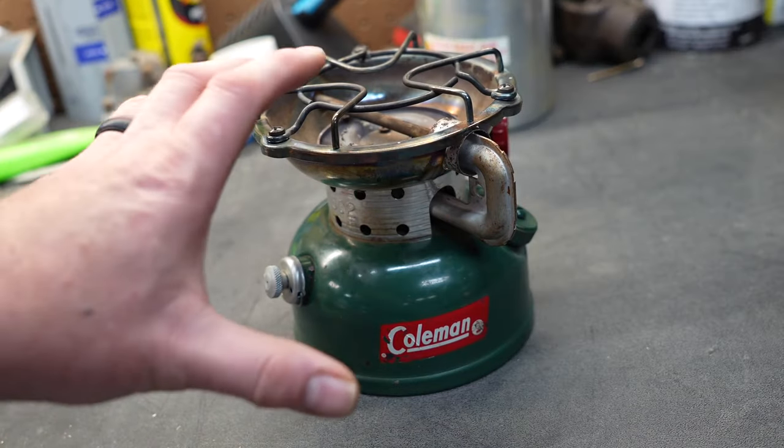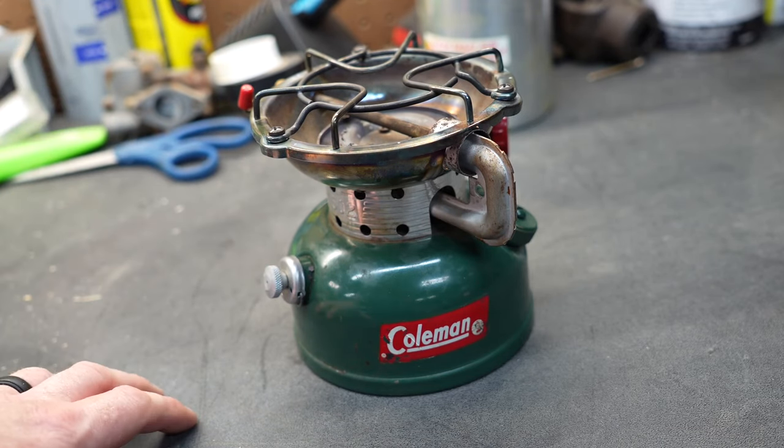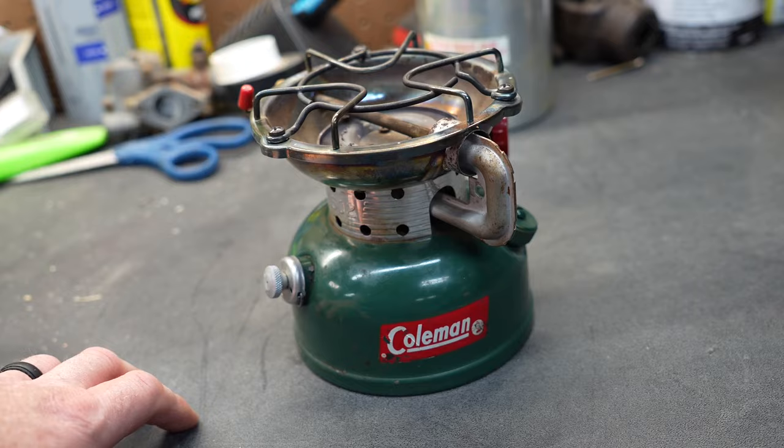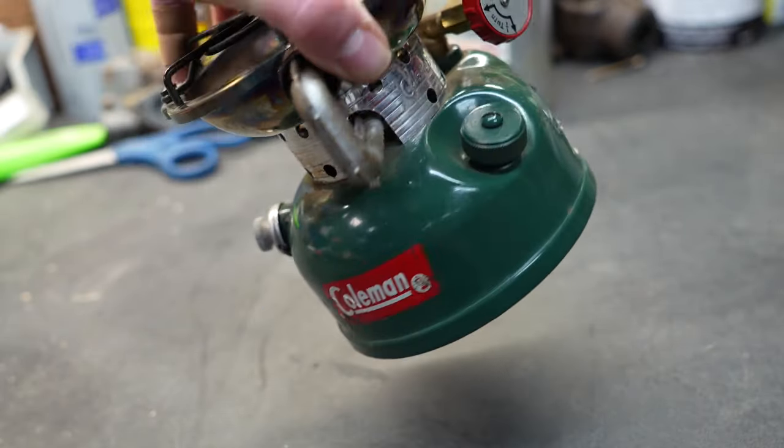The star of this video is the camp stove itself. This is a model 502, and this particular one was made in May of 1964. At the time of this video, that means this particular stove is almost 60 years old.